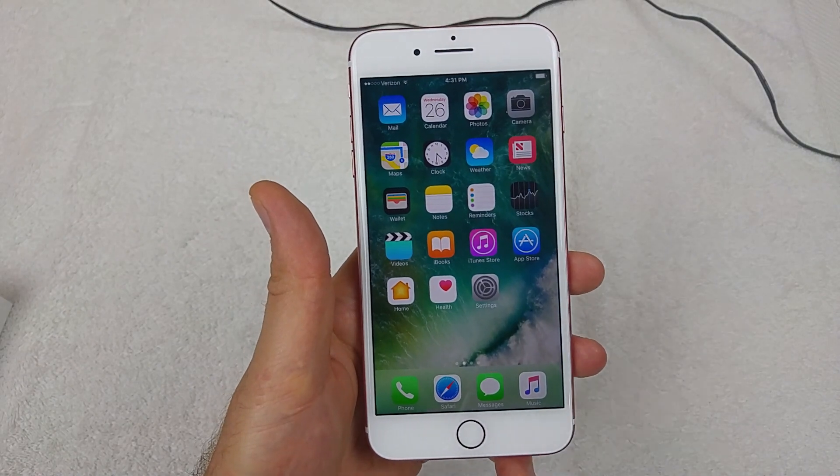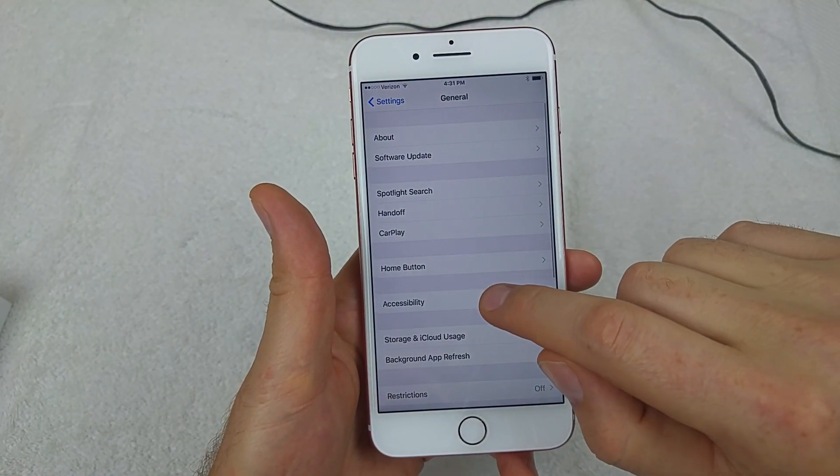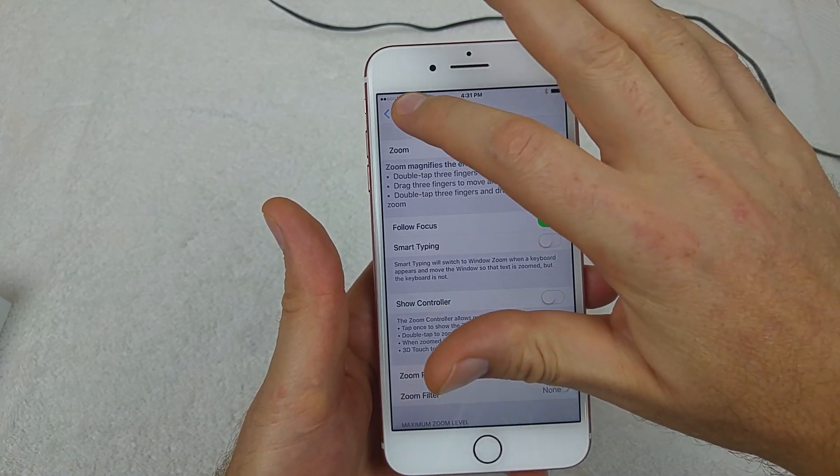So then to turn off the zoom option, all you do is go to Settings, then General, then Accessibility, find the Zoom option, and turn it off. And that's it.